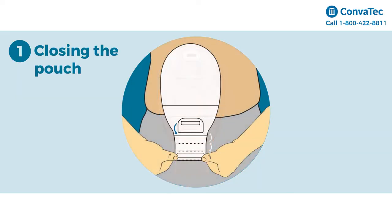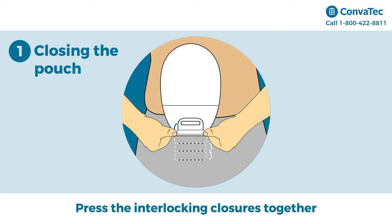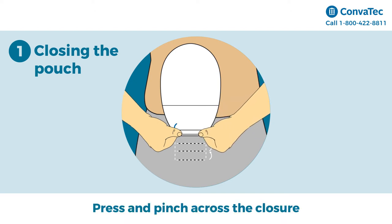Step 1: Closing the pouch. Start by folding the end up towards you until the interlock enclosures line up. Press the interlock enclosures together across the width of the tail. Press and pinch across the closure until you feel them close.